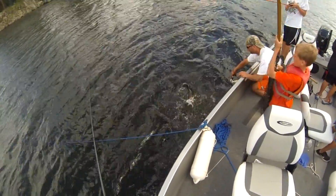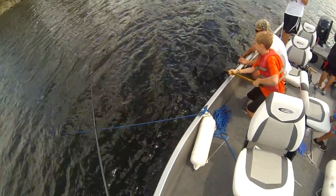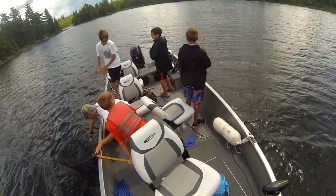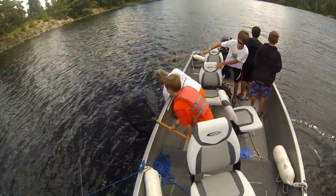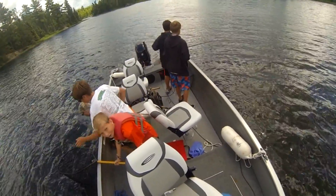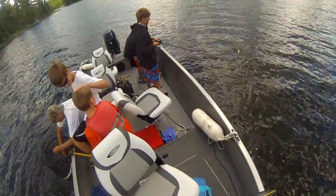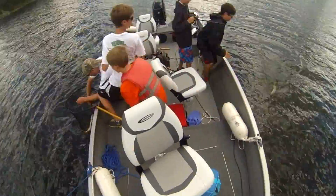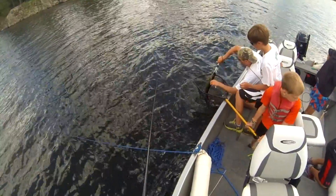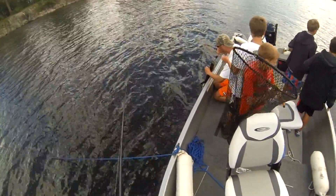So this is a triple header right here — we didn't really expect this, but the northern pike were on fire that afternoon. RJ had his, they measured his and released his. Then they got Luke's and bogaed Luke's. And now they got Ryan's, so Luke has to gill his and then they have to get Ryan's in. It was just really chaotic, but it was so much fun.